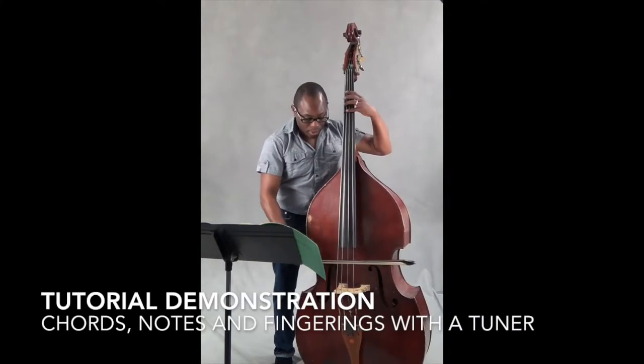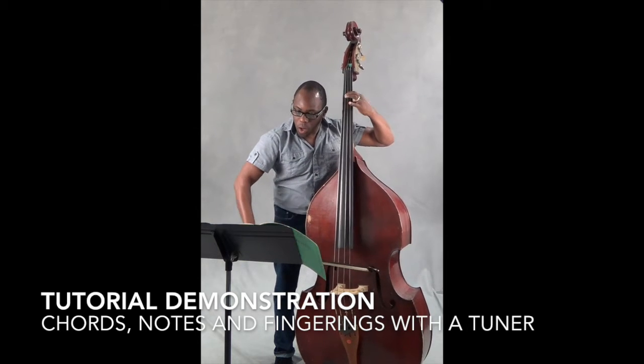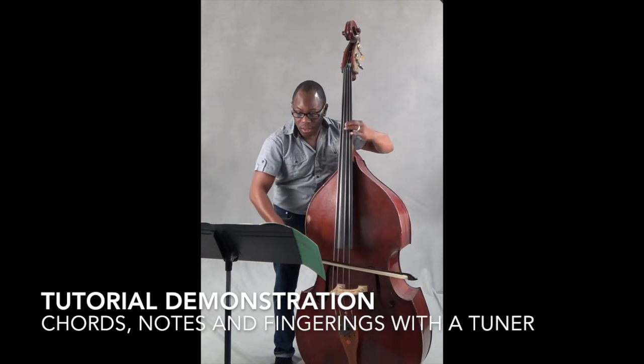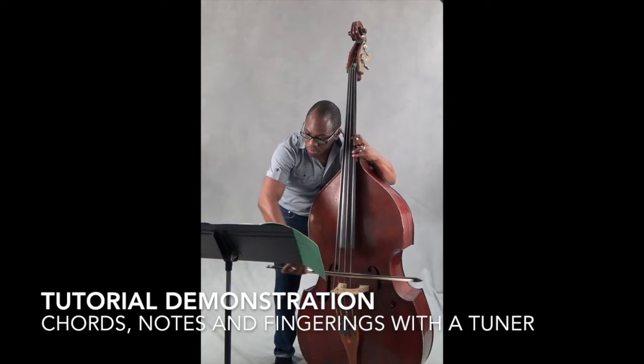A7 — and I'm gonna call out fingers for you: four, one, one, four, two, four. Freeze.